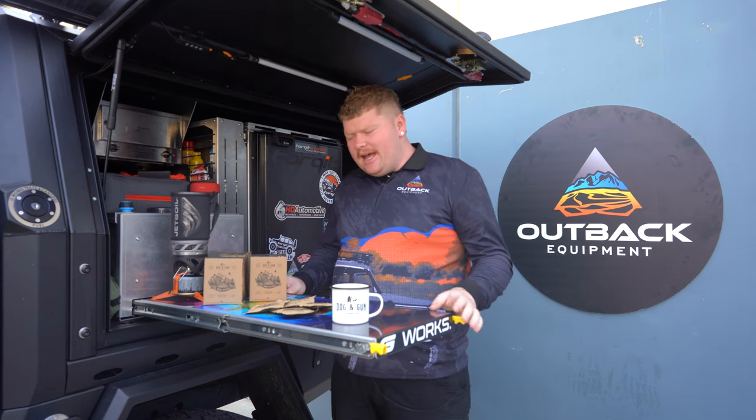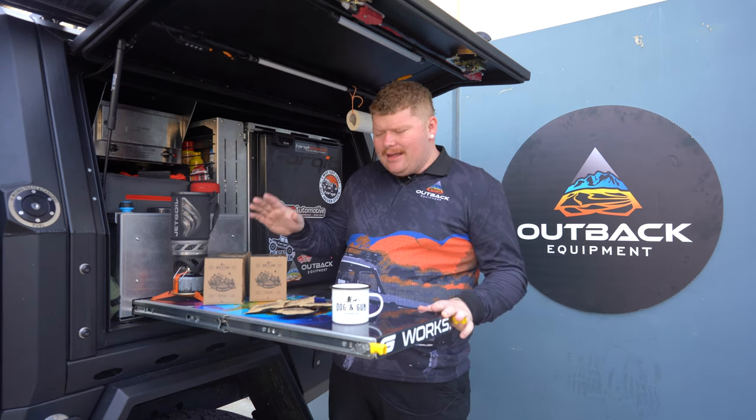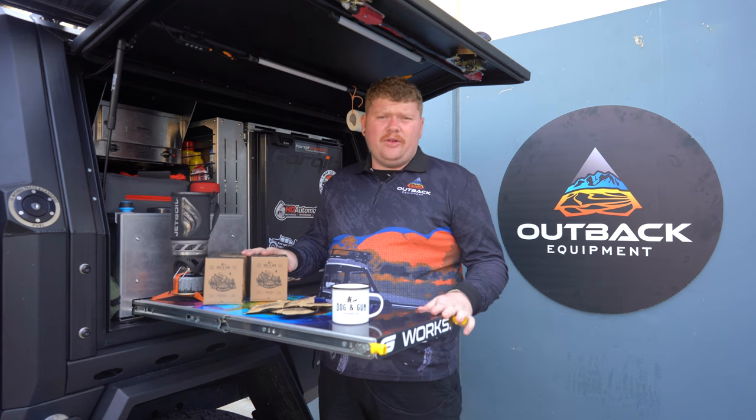G'day guys, Brent from Outback Equipment here and today we're going to have a quick look at the Dog & Gun Single Serve Coffee Drip Filter Packs.